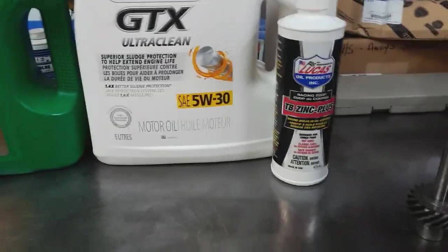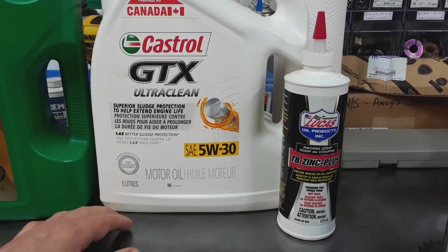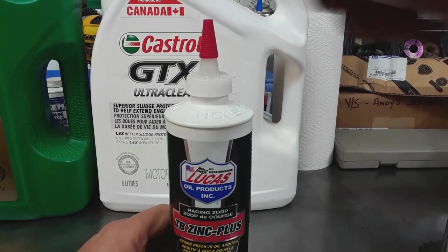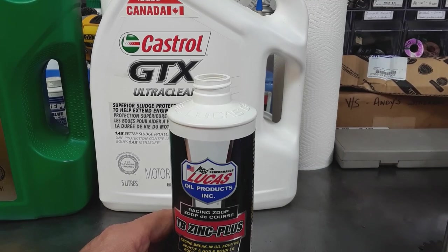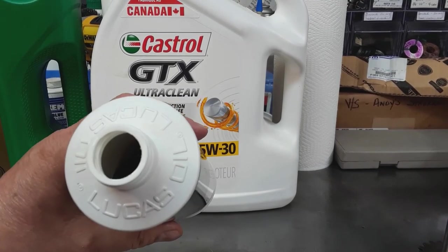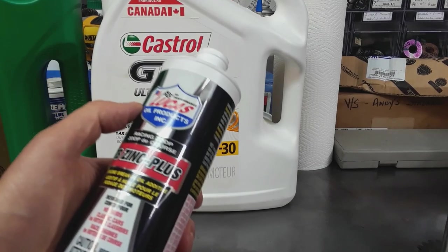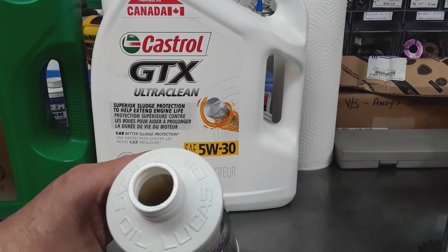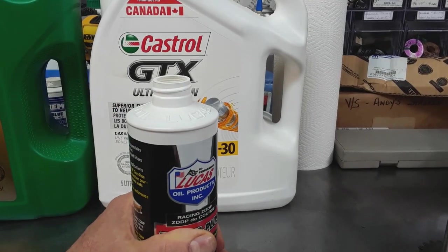This is the oil I used: Castrol GTX, just a straight mineral oil, and the Lucas additive. There are all sorts of comments about using the additive and the detergents in the oil - but I only used half of this bottle in the oil, because I want to prove a point. It's not the oils - it's the lifters.